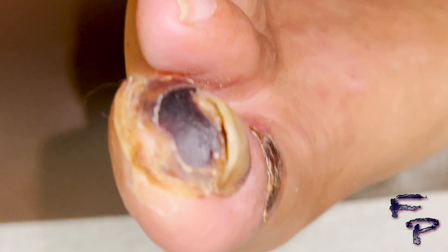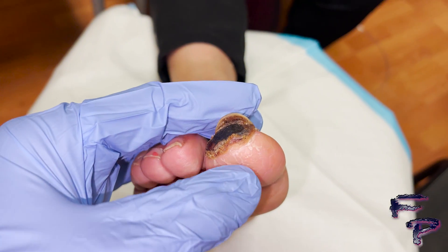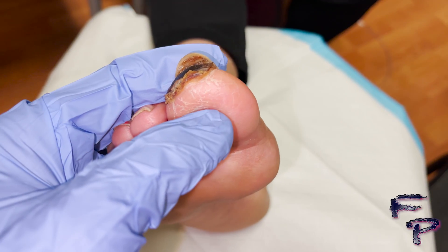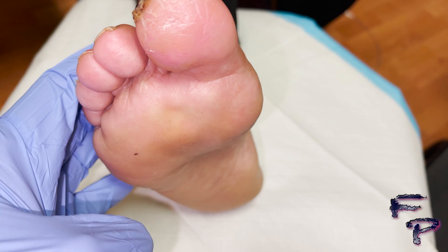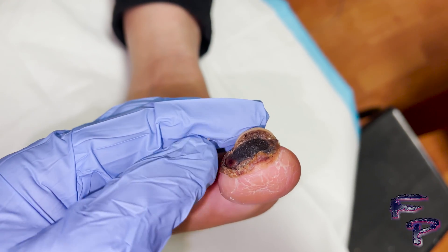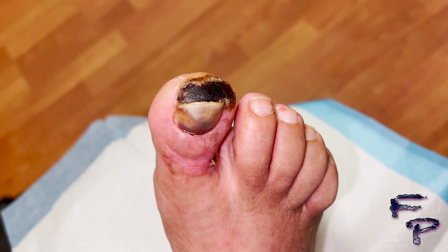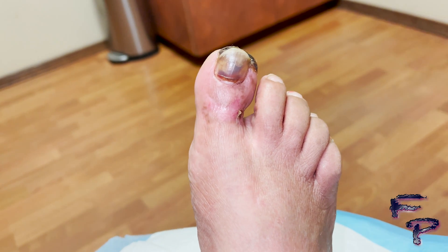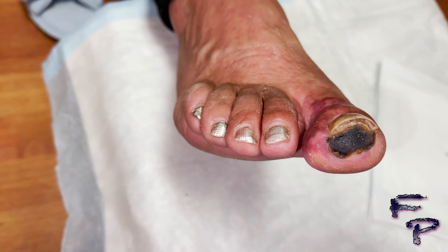Here you can see, without any debridement, that the toe is starting to turn the corner and is starting to heal, with a decreased amount of necrotic tissue and increased amount of healthy appearing tissue. Capillary refill time has now returned. Note also that some vasodilators have been added, including a nitro patch dorsally, which also assisted with increasing circulation to the digit. You can see a small area of eschar noted as well. At this point, it is very important not to debride — let the healthy tissue demarcate so you can identify exactly where healthy appearing tissue is versus necrotic tissue.